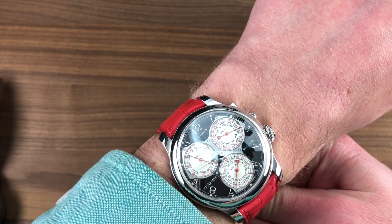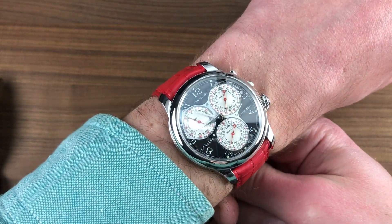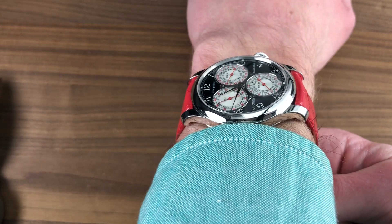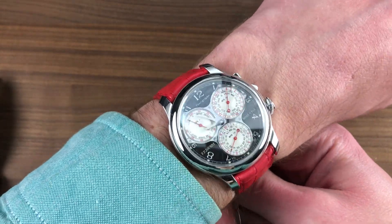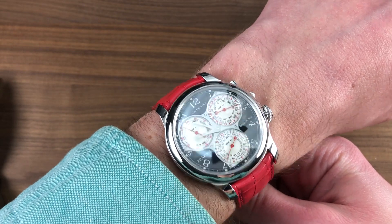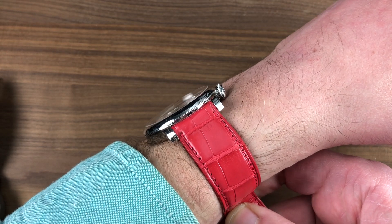At 40 millimeters in diameter by 10.5 millimeters thick by 48 millimeters lug-to-lug, on my 16-centimeter circumference wrist it wears easily and comfortably. The shape of the lugs is significant — it wraps straight down around the edge of the wrist with plenty of clearance on both sides. It will wear comfortably on a wrist as small as 13.5 centimeters circumference, fitting right and ducking easily underneath the cuff with its domed bezel profile.